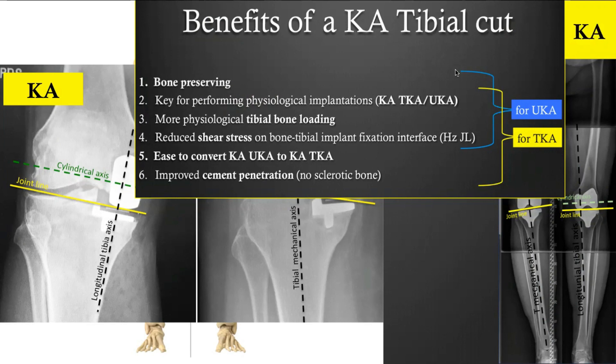It also facilitates conversion of uni to total knee. And for TKA specifically, a kinematically aligned tibial cut enables better penetration of cement into the cancellous bone, because when you perform the KA cuts, you remove the sclerotic bone on the degenerative side compartment. This means you always have good quality spongy bone, which is adequate for cement to penetrate into.